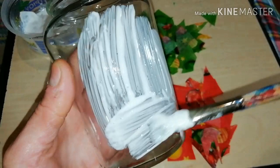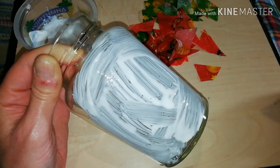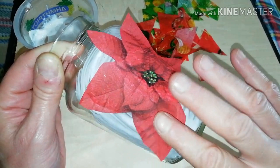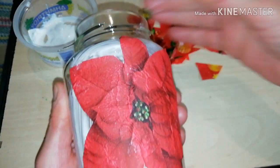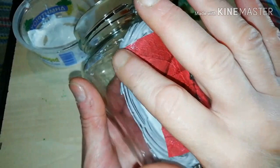Apply some wood glue on the surface of the jar and very carefully position the centerpiece — in my case the poinsettia flower — on the surface of the jar. Very gently press with your fingers so it stays in place.